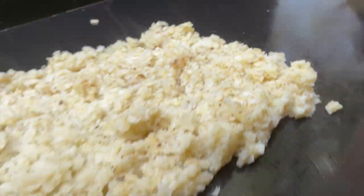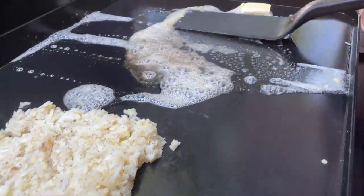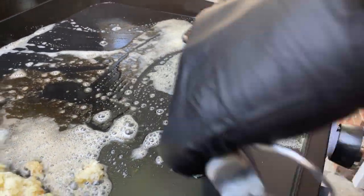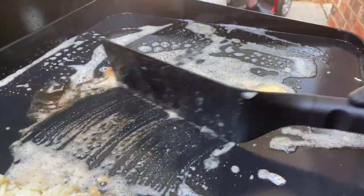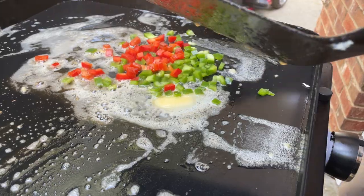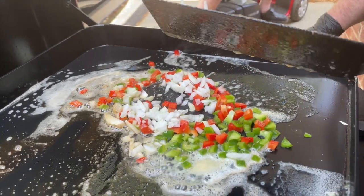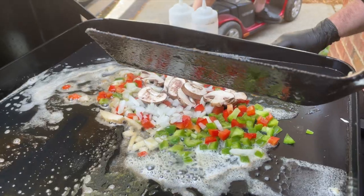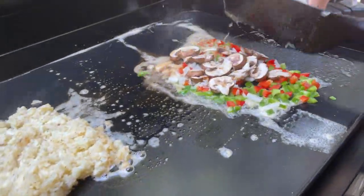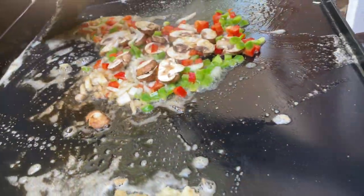The potatoes are all squared up and ready to go — they clumped up on us just a little bit but that's okay, it's not going to affect the flavor. Now we're going to get the vegetables going. Do you have a specific order you do the vegetables in? Whatever you grab! So we're starting with some green peppers, red peppers, onion, and mushrooms. Look at that pop of color! Throw some more Usual Suspects seasoning in there — that's all I use.